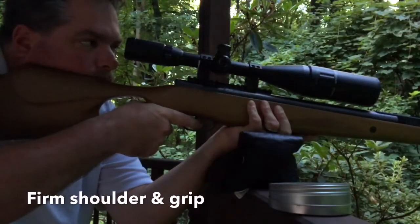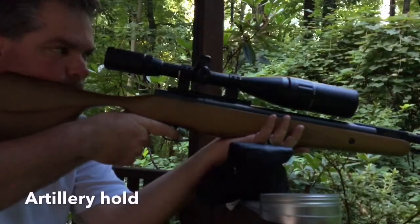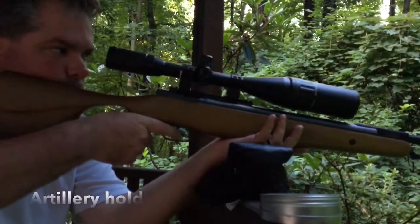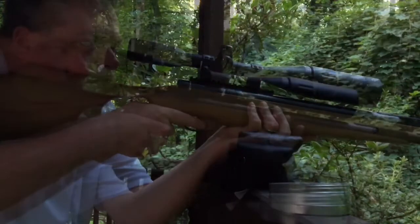Here I'm gripping the gun really tight — you can see how it bounces a little bit. And then in this shot, opening up my hand and letting the gun recoil — see how it bounces back and then forward. Take a look again. Can you see the difference?